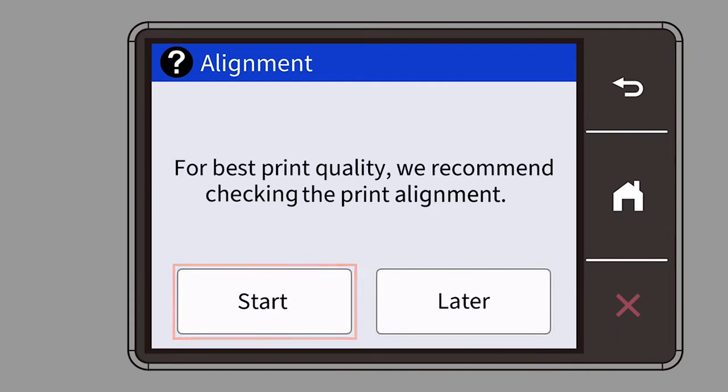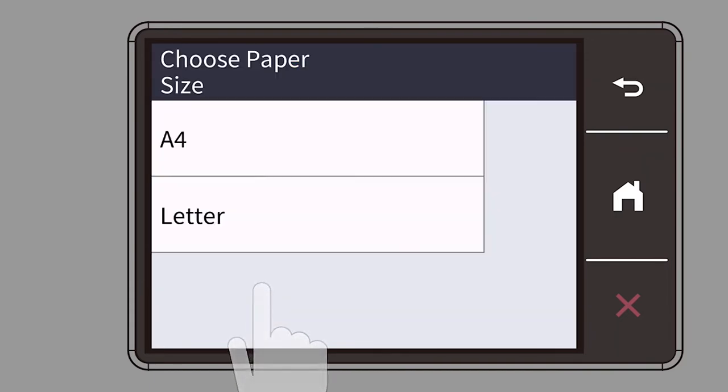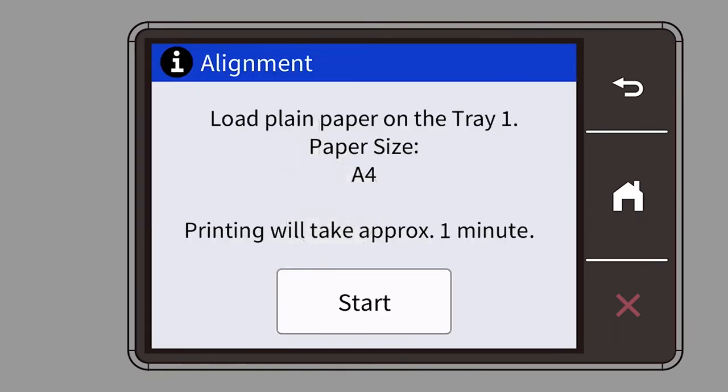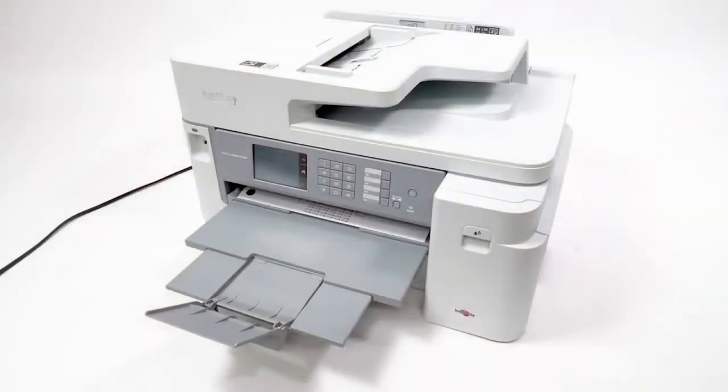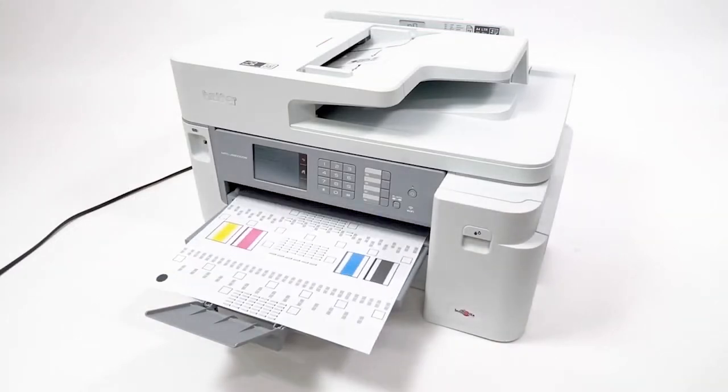Select the paper size from the touch screen, then press start. The adjustment sheet will now print.